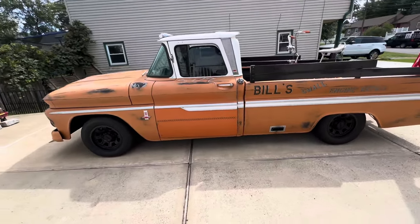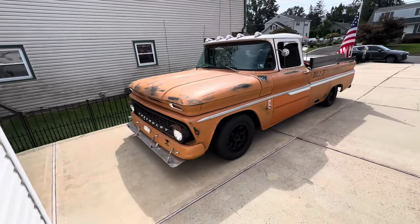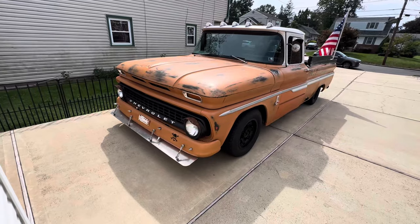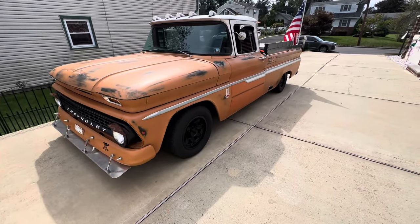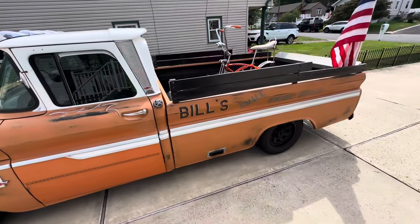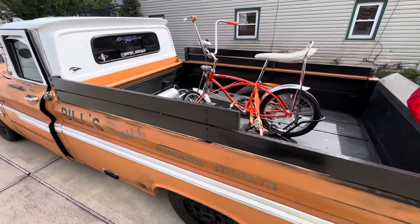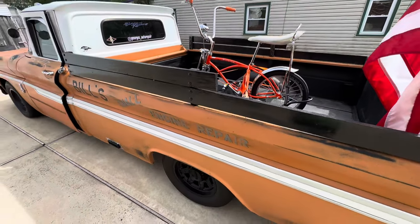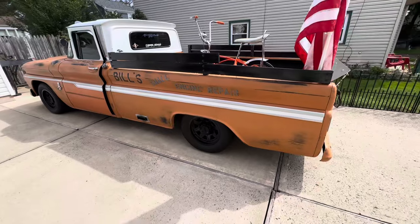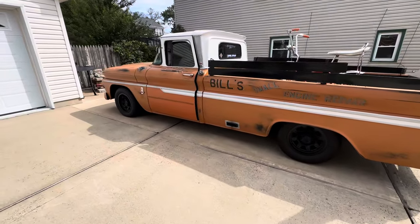That's pretty much it. Very unique, very different. 63 Silverado, standard cab, long bed. Clean New Jersey title. Originally came from North Carolina. Built in 2016, finished recently.